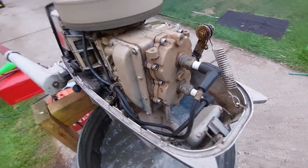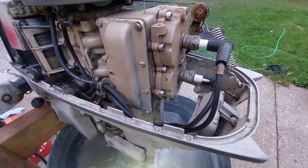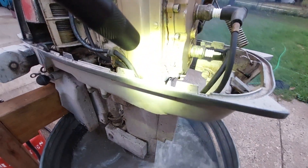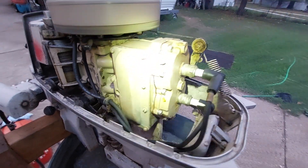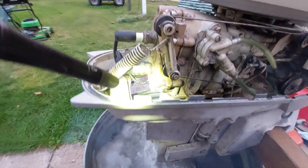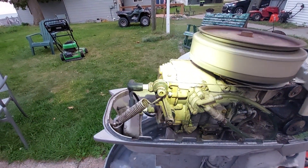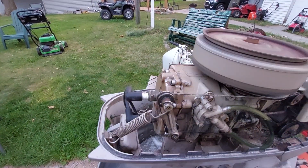I got a new head gasket on it and installed new bolts. So far so good — I don't see any leaks and it's running on both cylinders. I'll shut it off shortly and check the spark plugs for signs of water.